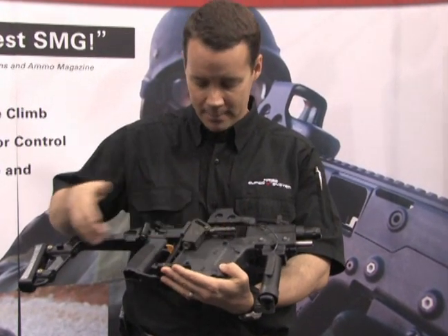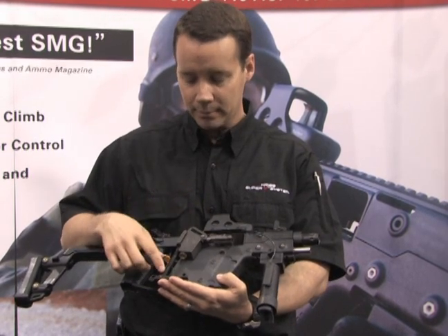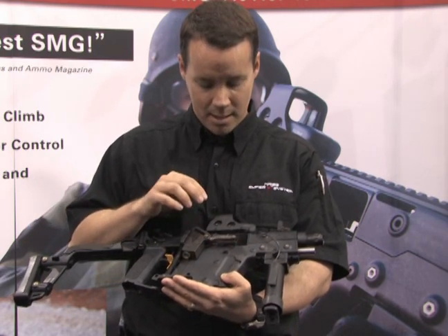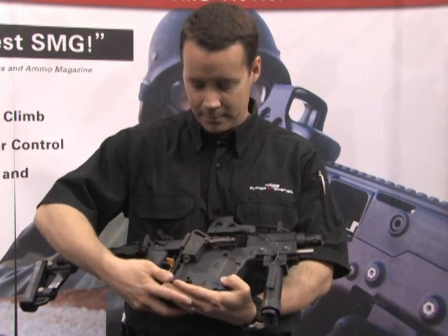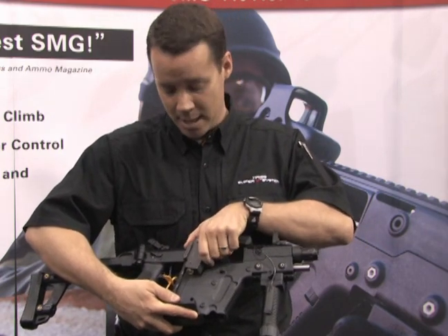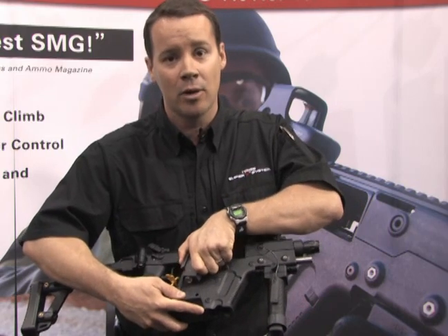What you're looking at here is the Super V system. It contains a bolt, a slider, a guide rod, a guide spring, and a base plate. This is how the mechanism sits in the weapon. When the round goes off, the gases push the bolt rearward and upward into the slider. At that point it reaches the apex, then pushes downward on the slider, collapsing the guide rod and guide spring over the base plate.